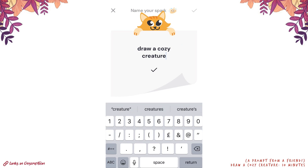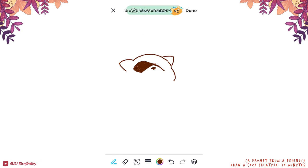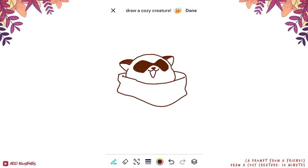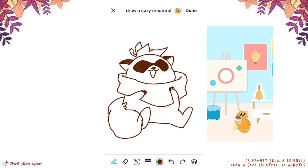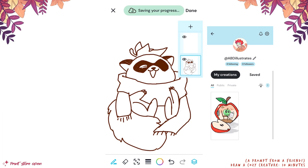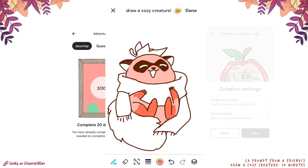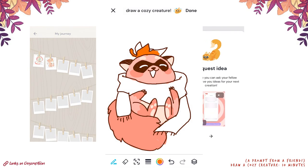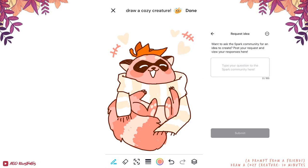Even though I treated my Spark canvas as a place to be a bit more unserious and not aim for perfection, some people on this app are out here making actual masterpieces — it's legitimately really impressive. Besides the main canvas, a few of the other areas you can visit include a public gallery of other people's creations, a personal gallery of your own creations where you can toggle privacy settings at any time, a zone for collaborative creations, a wall of quests and achievements, and even a space for asking fellow 'Sparklers' — a very endearing name — to help you come up with ideas if you're feeling stuck.